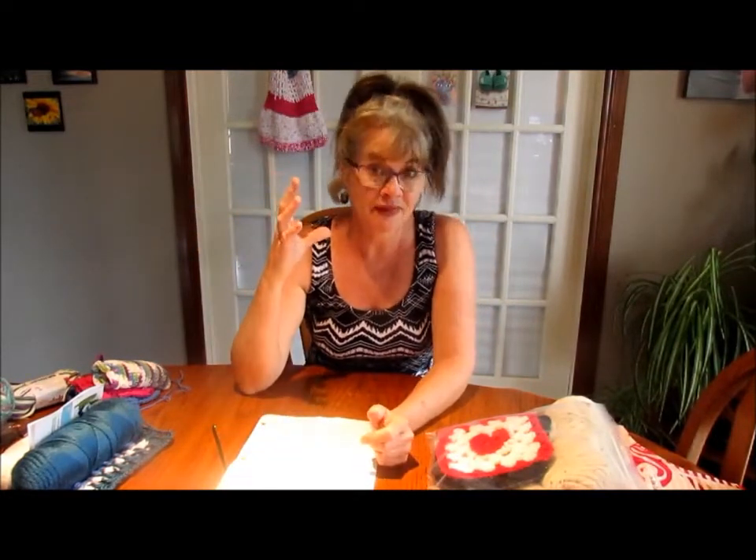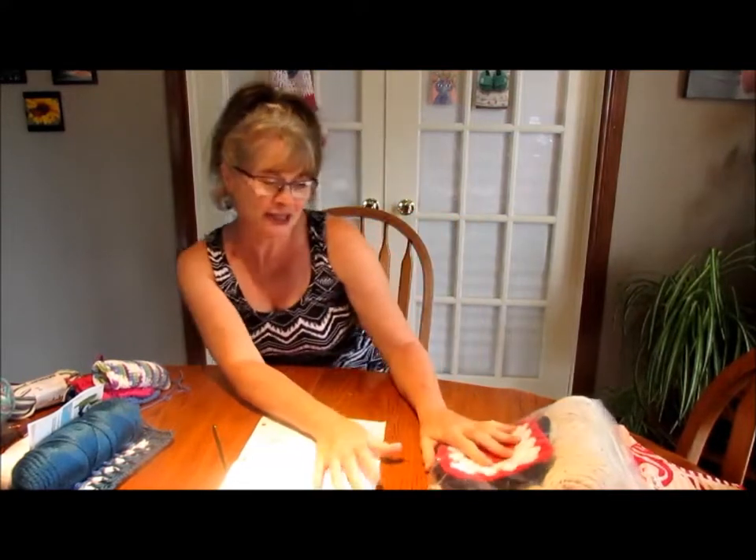So then I got into making granny squares. Remember I had said in some other video I was going off about granny squares - ew, I don't like granny squares, blah blah blah? Then I made a video where I made all those pink and grey granny squares and I got hooked. Well, I got hooked on granny squares again.